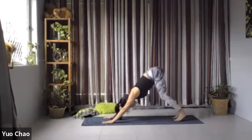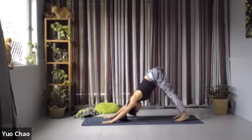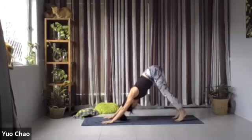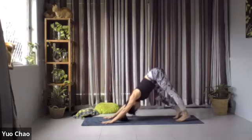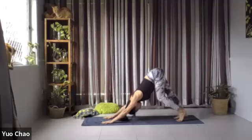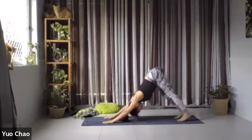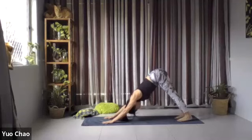Deep breath in and out. Stay here for two more breaths — just feel how your shoulder feels. And slowly when you're ready, we come back onto all fours. We're going to tuck our toes, push our hips toward the ceiling to downward facing dog. Pressing down to your palms, pressing your chest toward your thighs. Maybe you can walk your dog — you feel more stretching with more movement. Bend one knee than the other. Keep relaxing your head, just let it hang. Gaze toward the back of your toes.